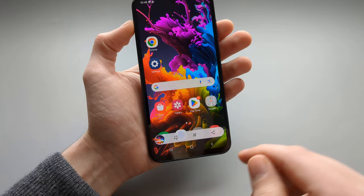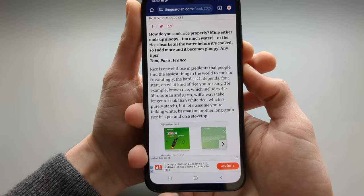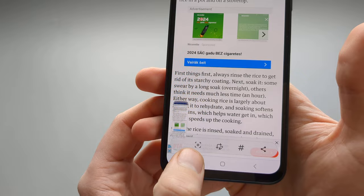If you are on a website and you want to take a screenshot of the whole page, take a screenshot using your preferred method. You will see a small icon at the bottom — if you keep clicking that small icon, the screenshot gets extended further down the page.